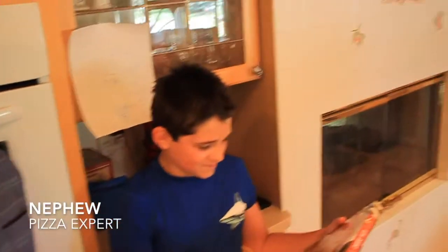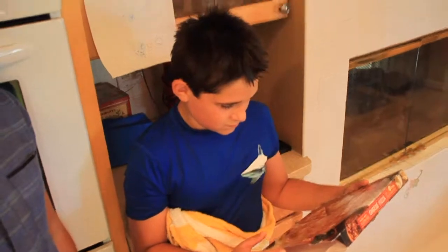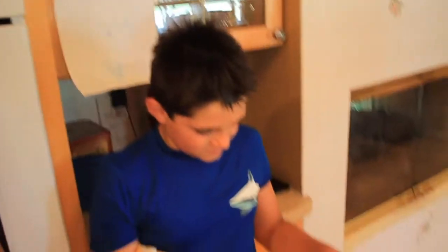You can't test pizza without getting a kid's opinion. So I've asked my 11-year-old nephew to help out with this video. Read this and tell me what you think about it. Trader Joe's gluten-free cheese pizza with cauliflower crust. What do you think about that? I don't like cauliflower, but I'll try it.